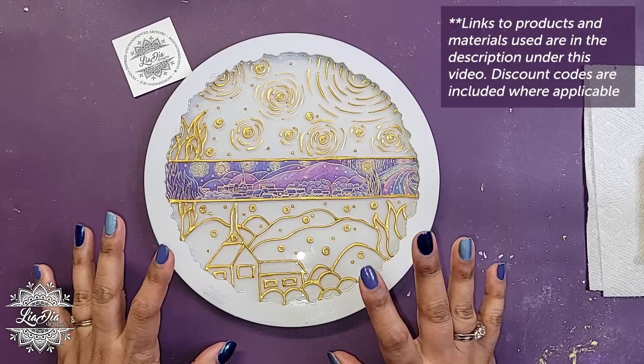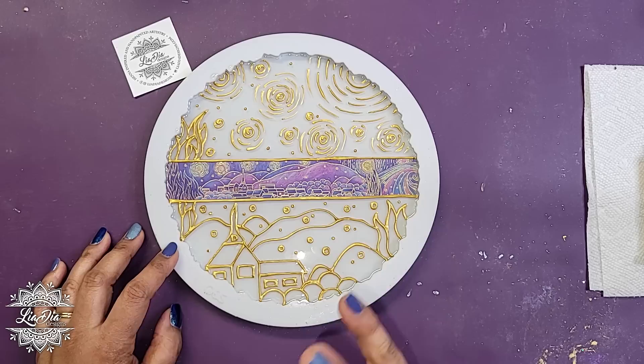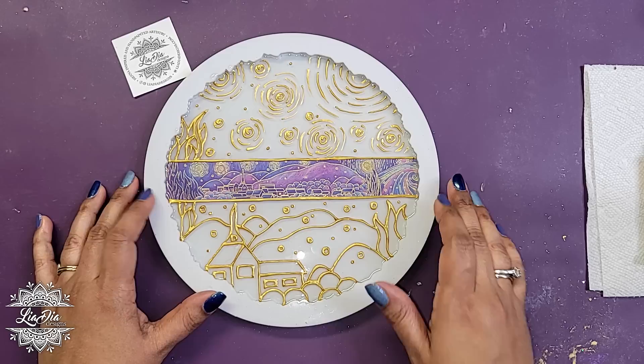Hey everyone! It's Nadia from Lea Dia Designs and I'm back with another tutorial. Today we are making a stained glass style tray — a small tray. As you saw in the time-lapse at the start, I went ahead and painted the design on here so now it's all dry. I'll quickly walk you through what has happened to this point so you're up to date, and then we'll go forward with the next steps.